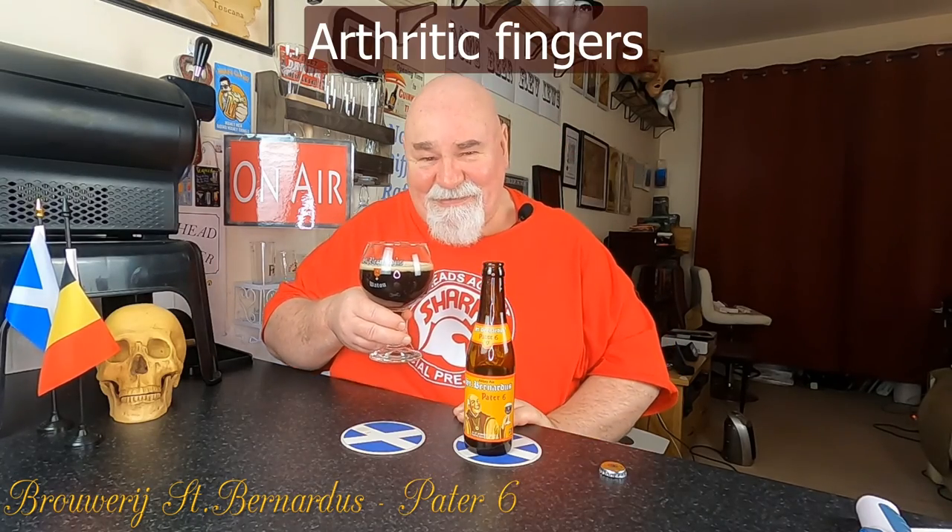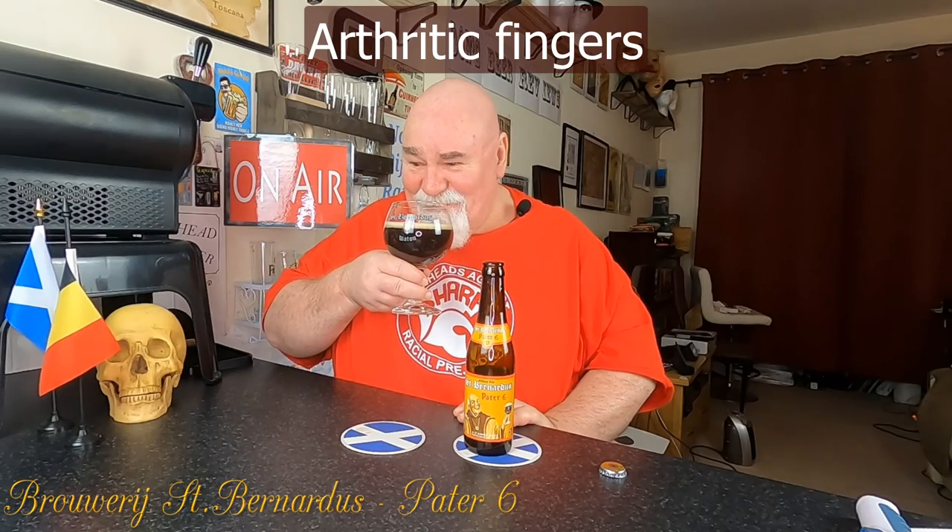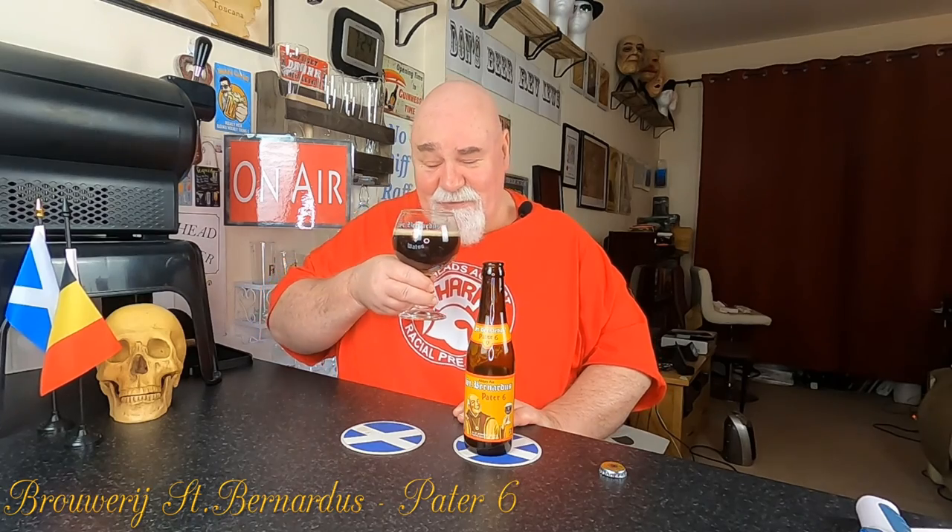Three sips. Cheers my dears. That's very carbonated, very effervescent. There's a slight bitter edge to it.